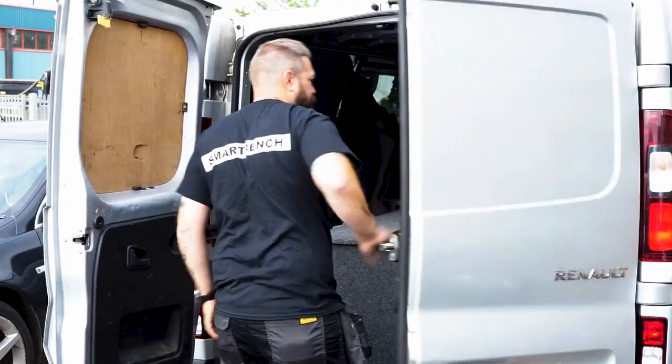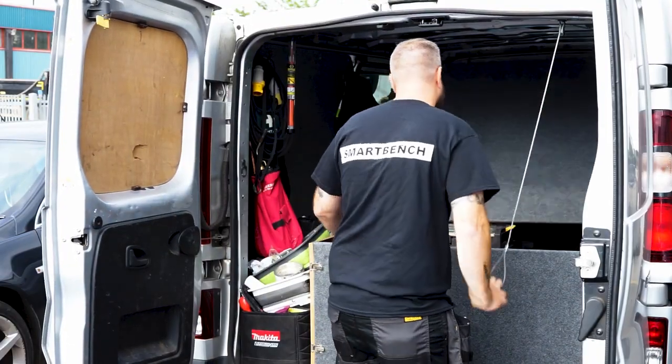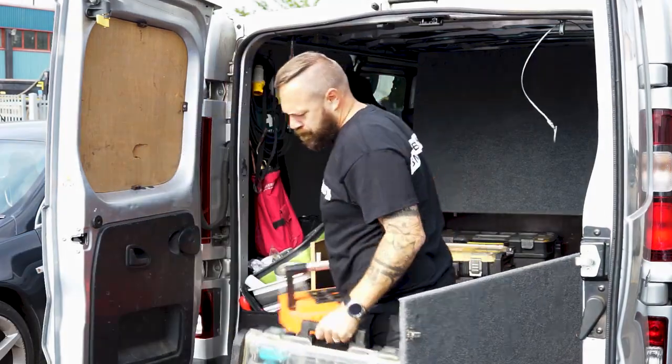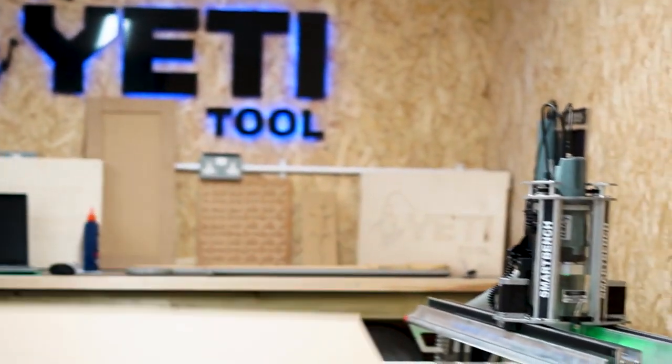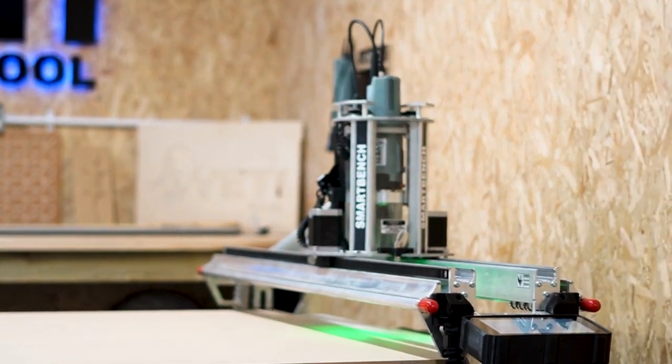Hi, I'm Martin Purdy. I purchased a SmartBench back in June 2021. I started my own business, Gifts in Wood. Seeing as I'm local to the guys, they've asked me if I would come in and share with you how I use SmartBench to make projects, which you'll be able to follow along and make yourself. Let's get started.